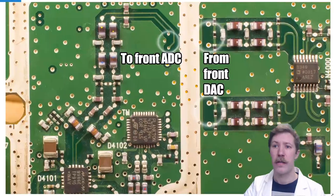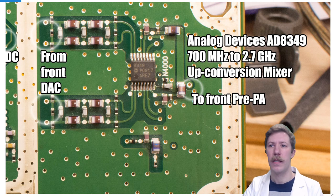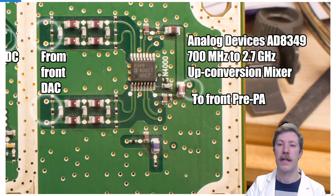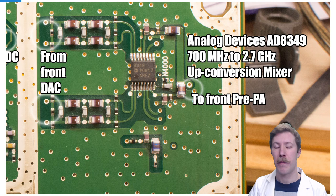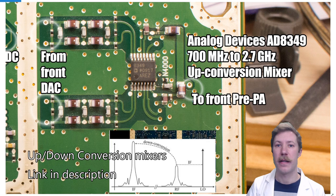Switching to the front side, we have two white circles going through a couple of impedance matching networks over to the Analog Devices AD8349, which is a 700 megahertz to 2.7 gigahertz upconversion mixer. Upconversion and downconversion mixers work by maintaining the signal but transposing it to a higher or lower frequency — I have a simple video explaining that linked in the description.